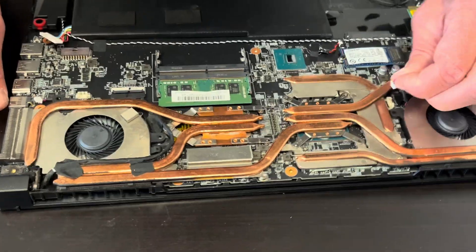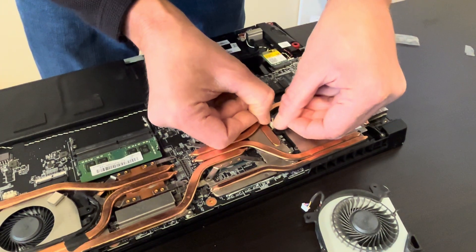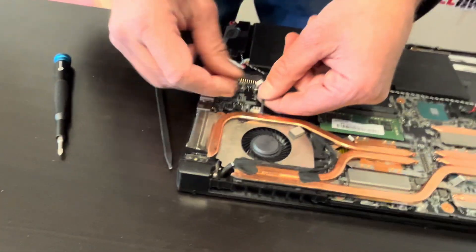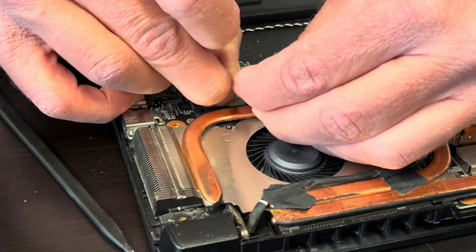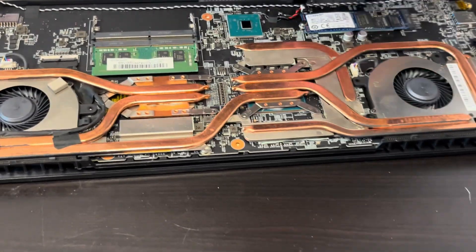Now we can plug the fan. Now let's plug the second fan. Now screw back all the screws for the fan and the heatsink.